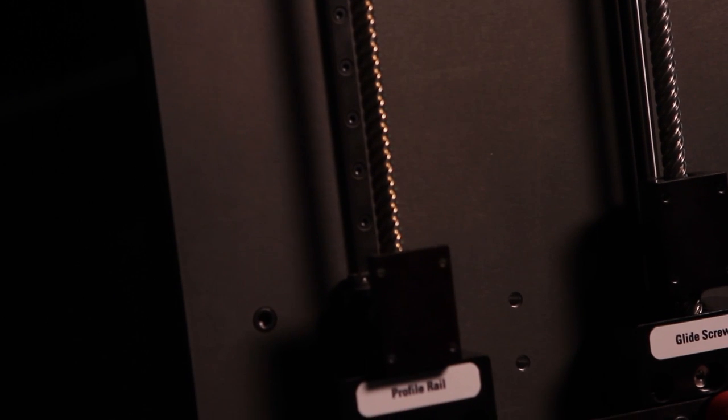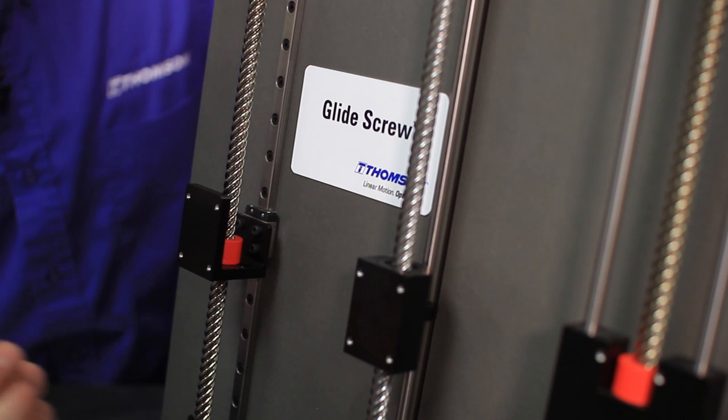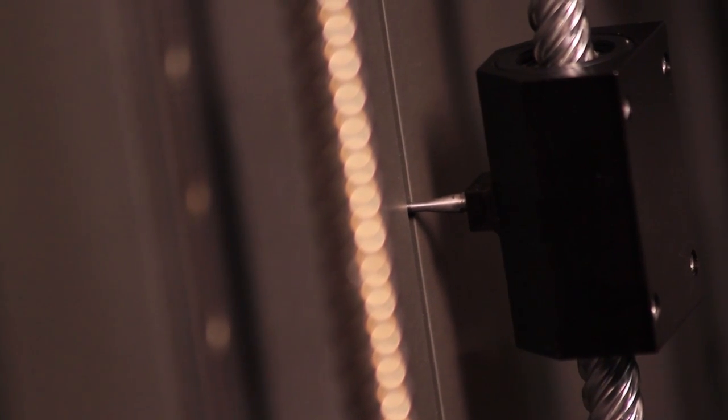In this application you see one rail and a lead screw — you've got more height because of the number of components, and also a larger footprint overall. The glide screw is basically the size of the nut, so not only do you have the fewest components, but you've got the smallest space possible.